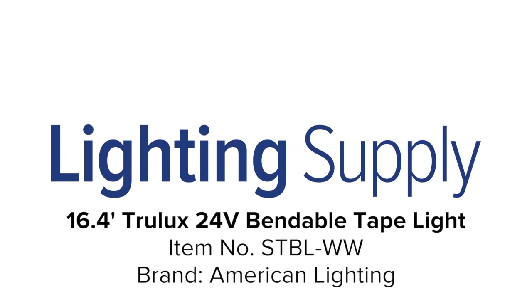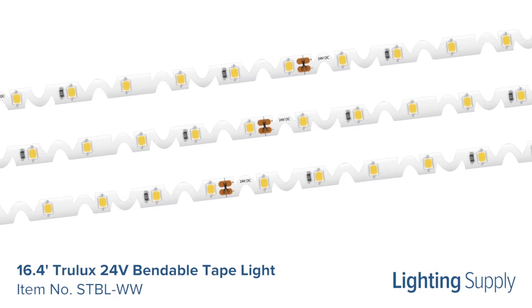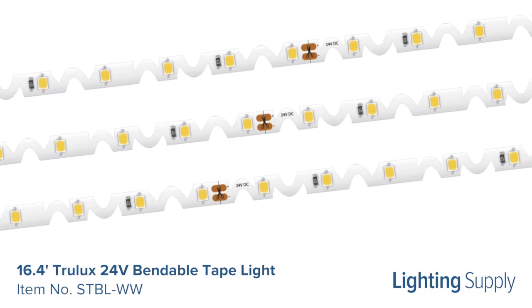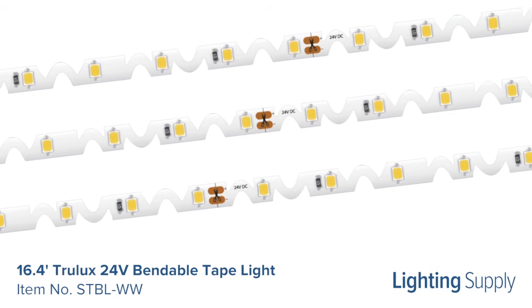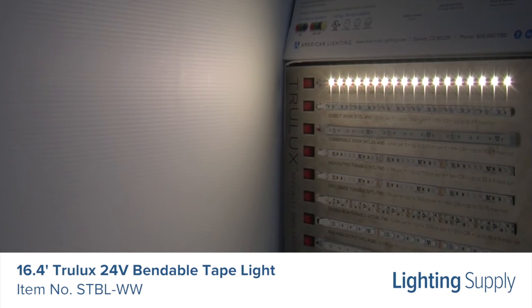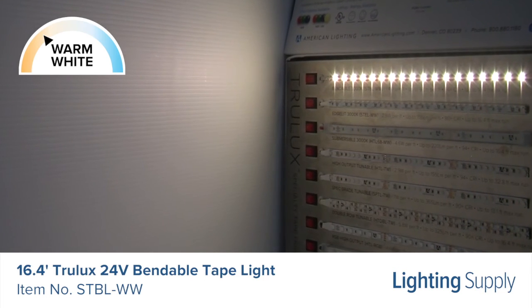Welcome to this LightingSupply.com product detail video. This American Lighting True Luxe LED Tape Light uses up to 1.46 watts per foot and produces 91 lumens per foot. It has an average life of 50,000 hours. It has a color temperature of 3000K or warm white, and it is dimmable.